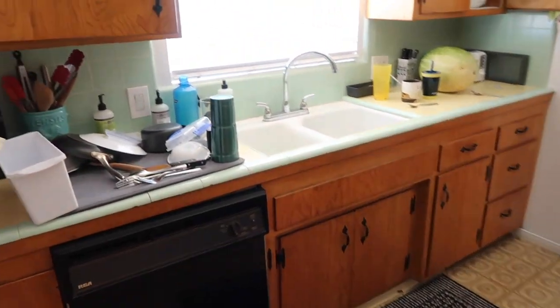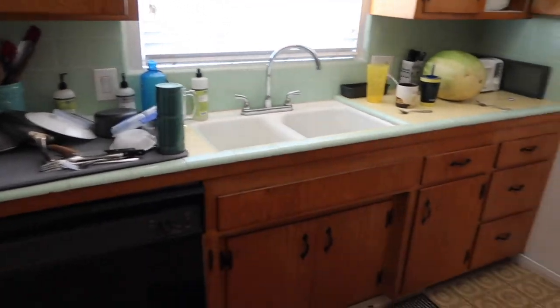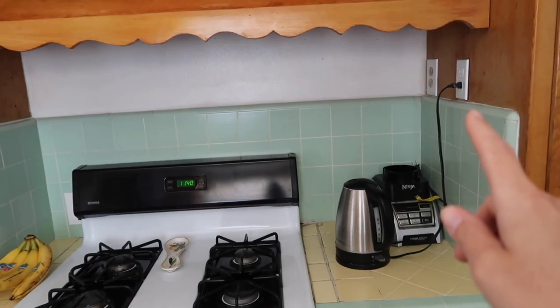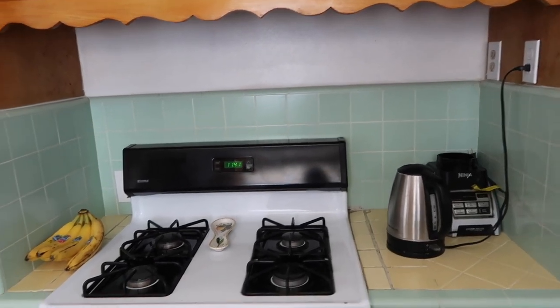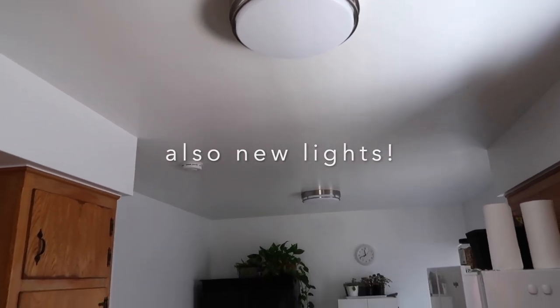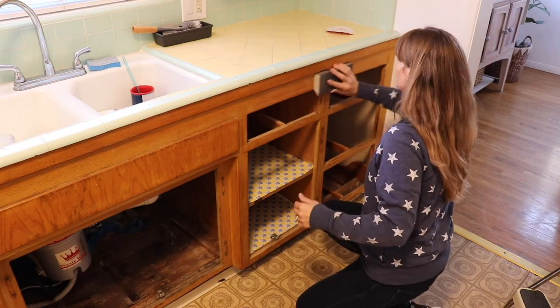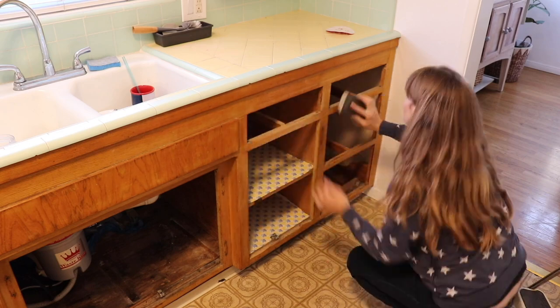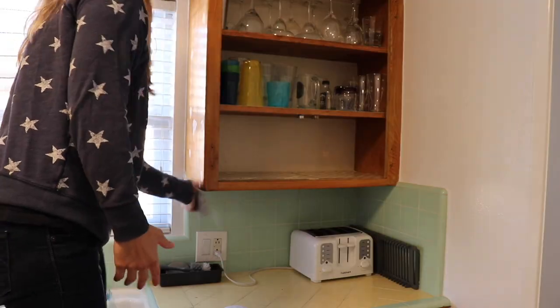This clip is from one of the first days that we had moved in — we just threw everything in the kitchen and started using it, started living here. Then over time we started to add new lights, and we had the whole kitchen painted a bright white just to freshen it up. Then I decided to paint all of the cabinets white.